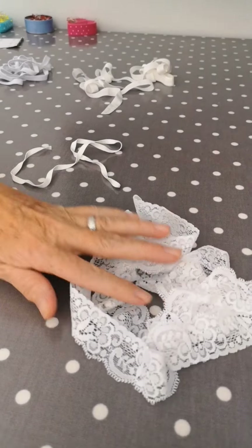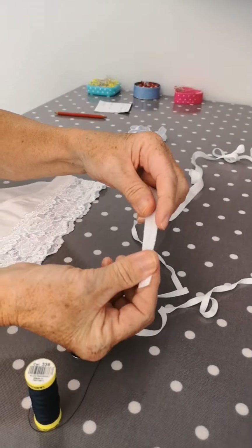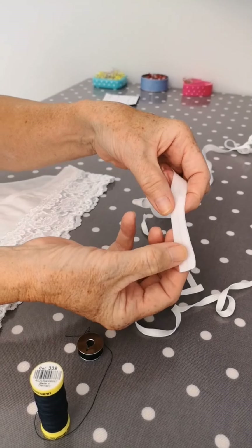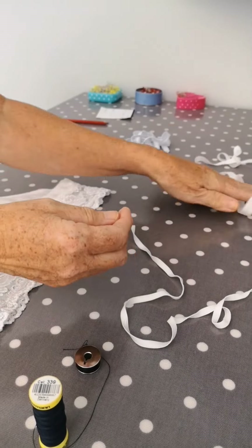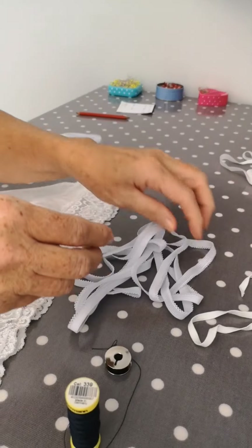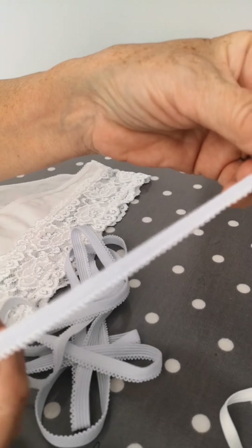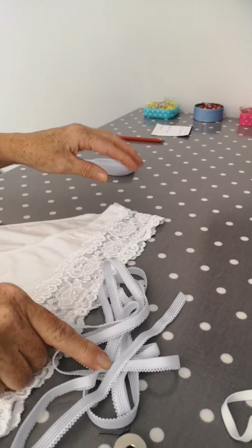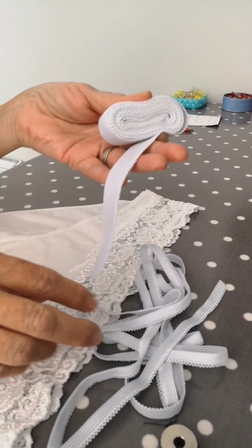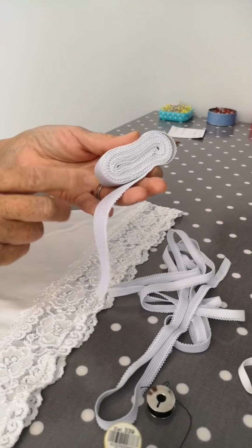There's the lace, there's the flat elastic, there's fold-over elastic — and that does exactly what it says on the packet, it folds over. This is the picot-edged elastic which is what I'm going to use today, and it comes in two sizes: 9mm and 13mm. I like to use the smaller one on the leg and the wider one on the waist.